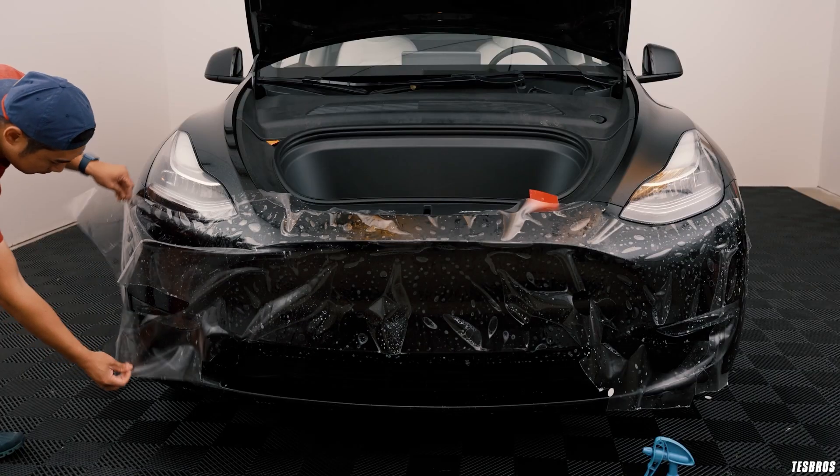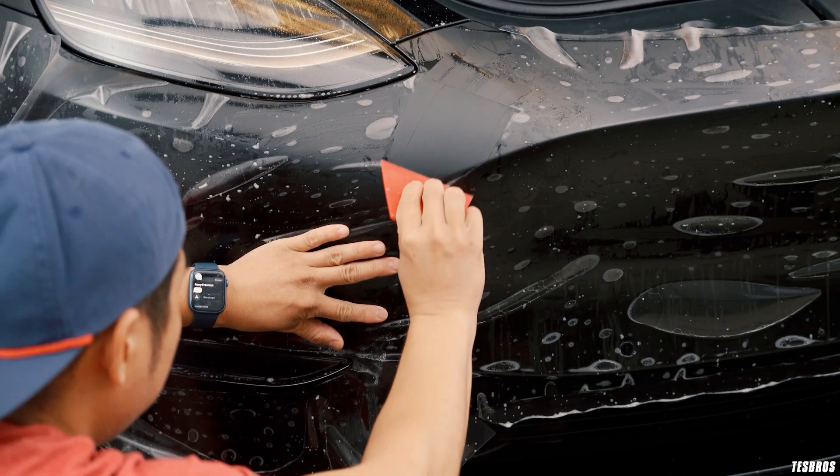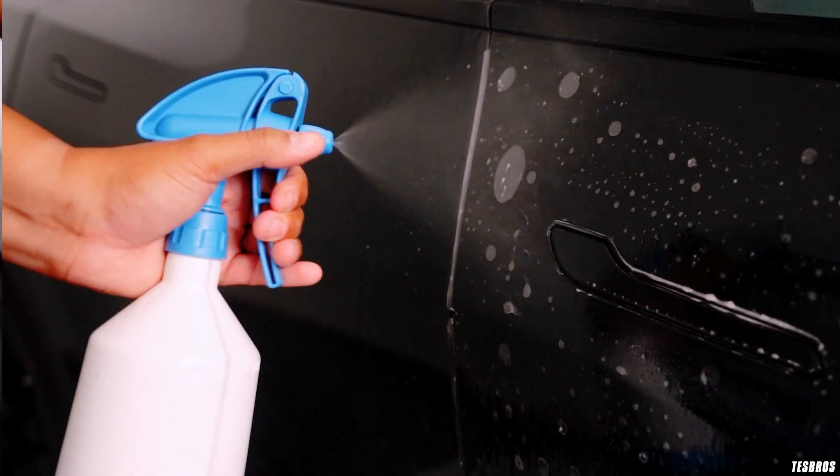One thing about the bumper that we talked about in the last video was installing the front PPF kit. Unfortunately I haven't gotten to that yet, but it's still on the plans so stay tuned. We also talked about the rockers, but instead of doing that I think I'm going to install the DIY full PPF kit that we just came out with that covers all of the panels, giving the full coverage I'm looking for.